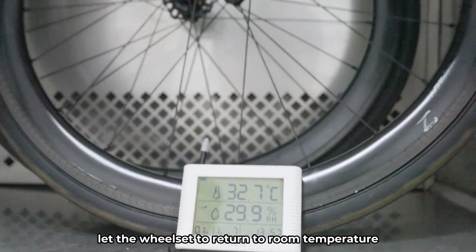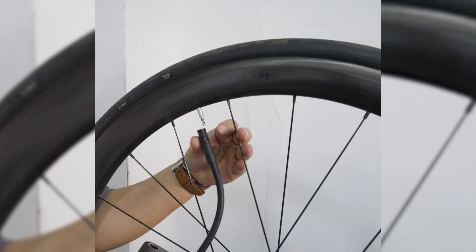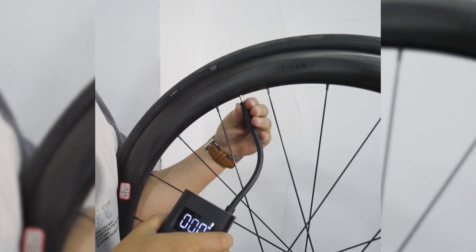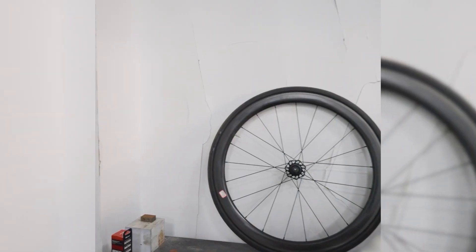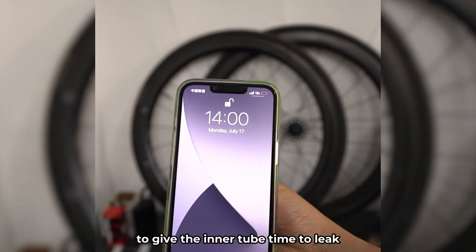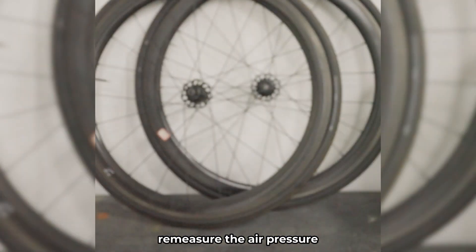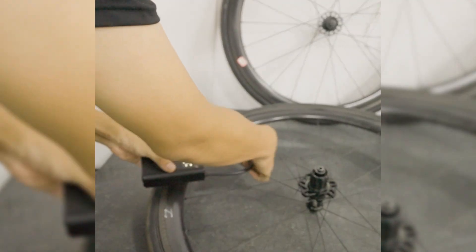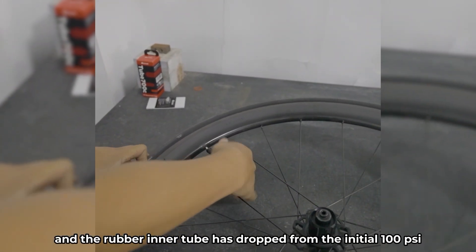After the two-hour duration, let the wheelset return to room temperature. Take out the wheelset and test the air pressure of the inner tubes. The EXER TPU Ultralight Inner Tube is 89 PSI, and the rubber inner tube is also 89 PSI. The time is now July 17th at 14:00. Let it sit for 24 hours to give the inner tube time to leak. 24 hours have passed and the time is now July 18th at 14:00. Re-measuring the air pressure, we can see the TPU tube has dropped from the initial 100 PSI to 84 PSI, and the rubber inner tube has dropped from 100 PSI to 86 PSI.